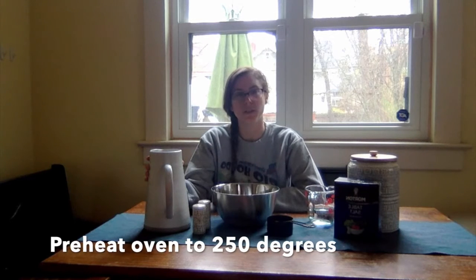Before we get started, the first thing you're going to have to do is preheat the oven to 250 degrees. This is where you need an adult. You cannot use the oven on your own. You need to make sure that the adult preheats the oven for you and is helping you use the oven.